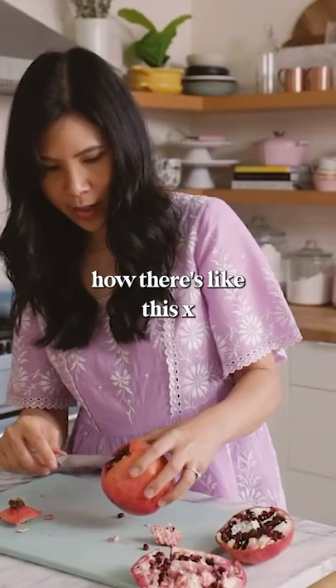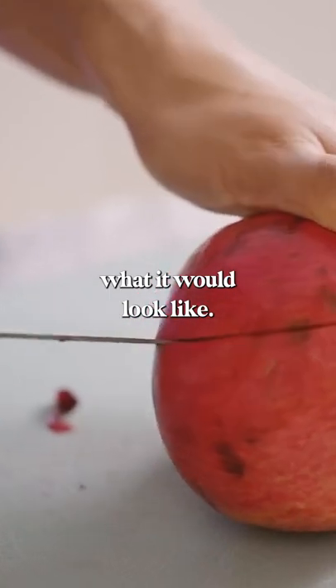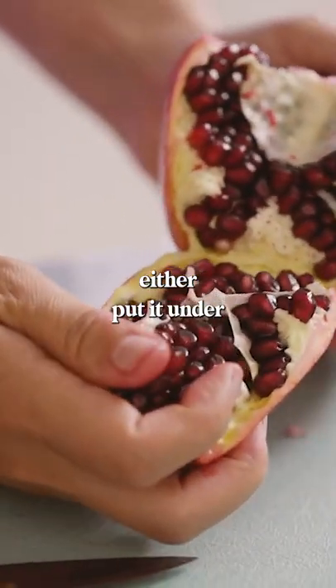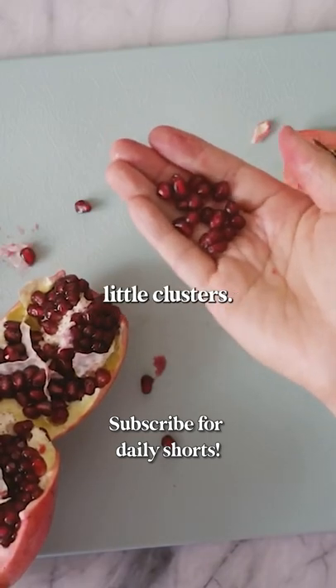It's really cool how there's like this X. When you cut it like this, you have no idea what it would look like. And then you just kind of either put it under water and peel it out, and you get easy little clusters.